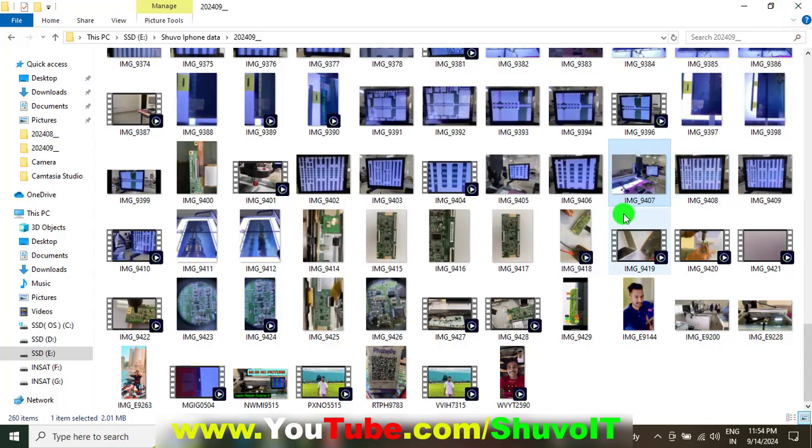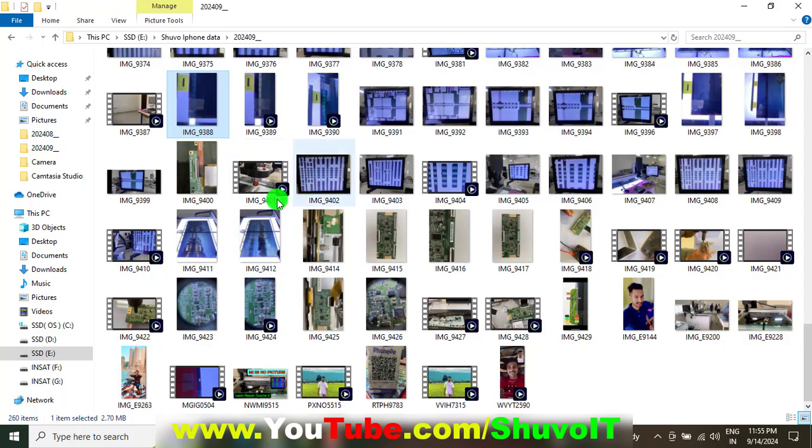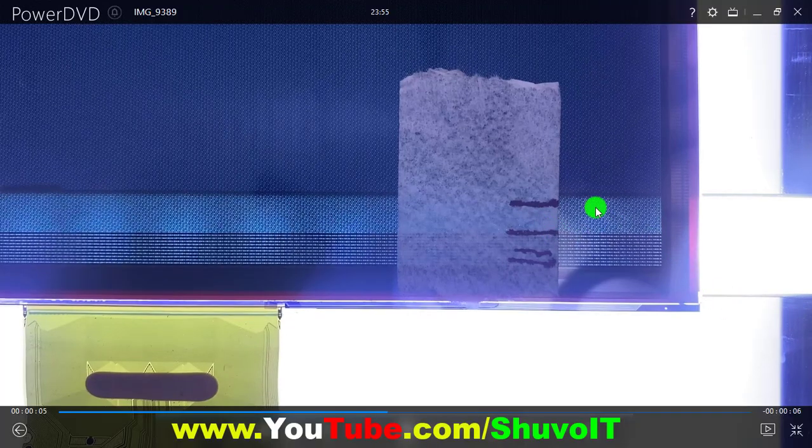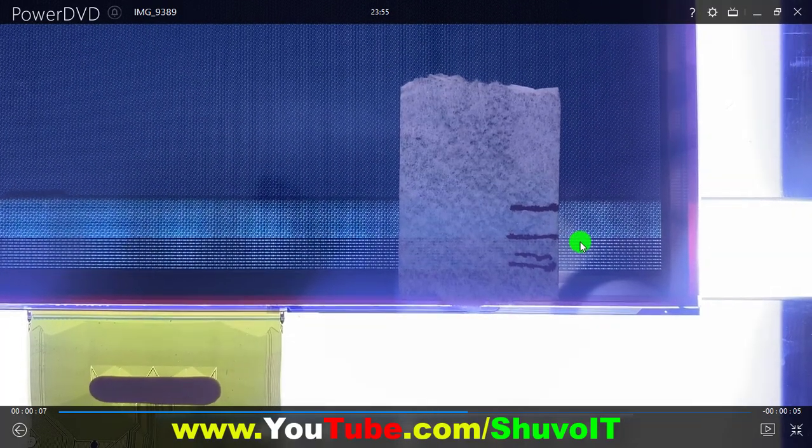Another problem symptom was also present — you can see that area was creating some horizontal lines with jumping. That type of problem was also occurring. I will show another video: you can see that area was also creating a freezing problem.